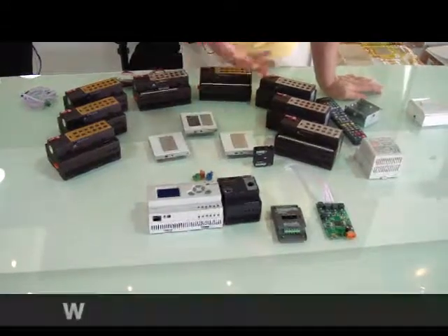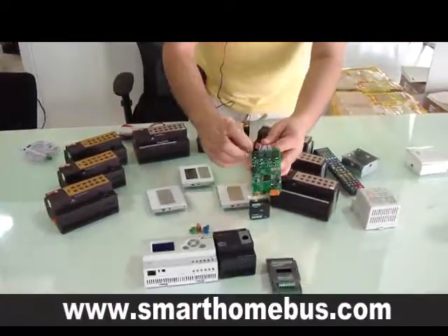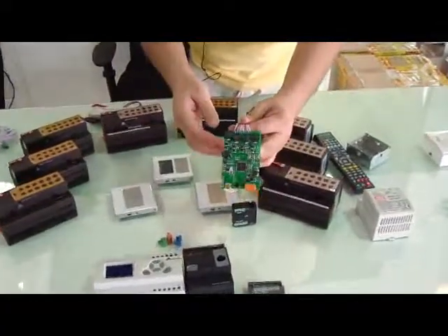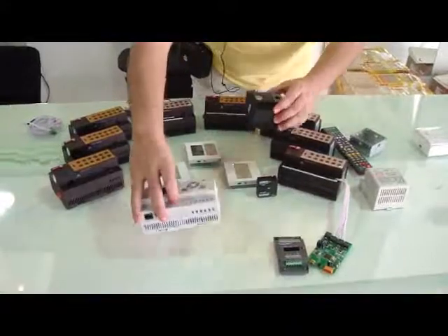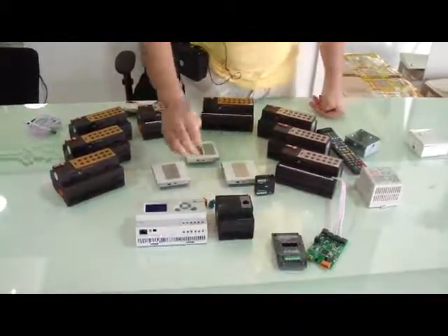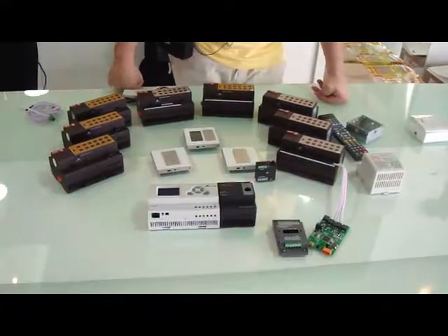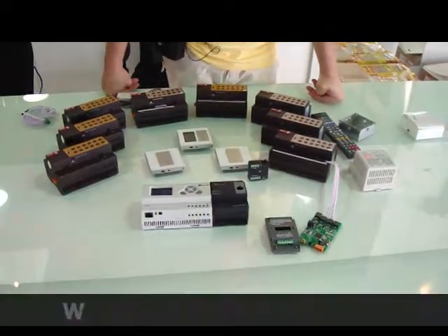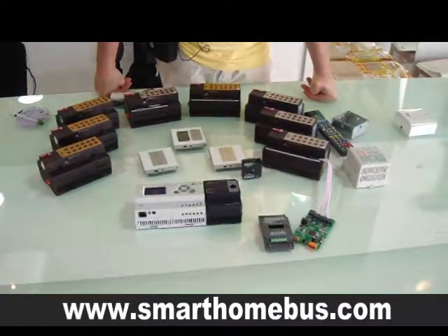We can control lighting using the new LED driver, which has RGBW, or using the DMX. We have the DMX 48 and the DMX 512. All these are the SmartBus products that you are welcome to buy and use. Thank you very much.